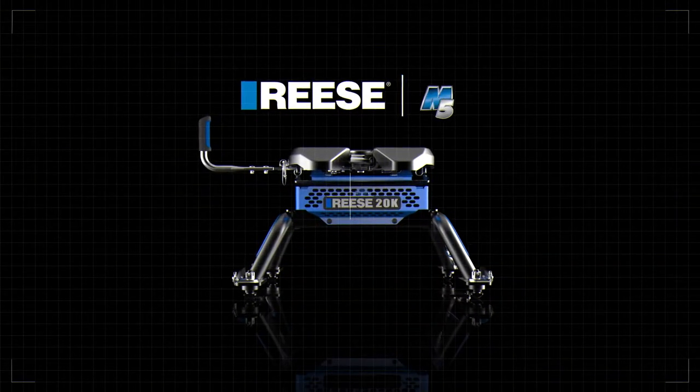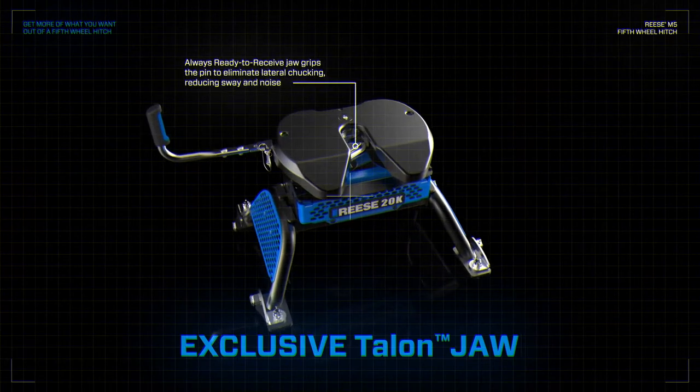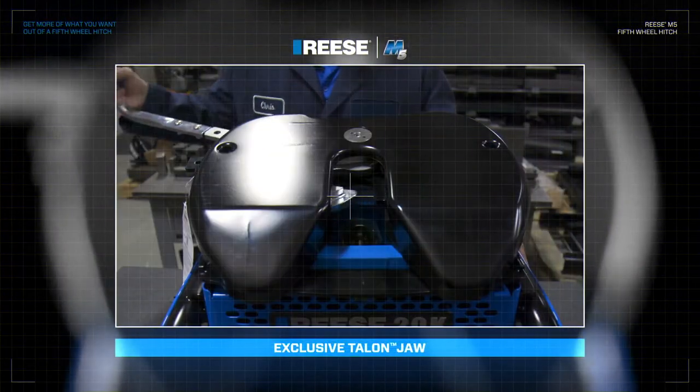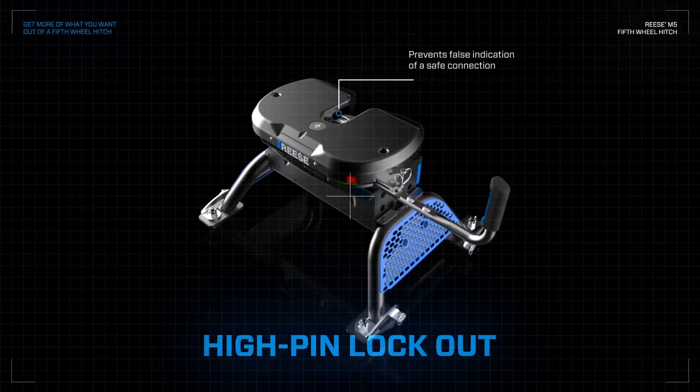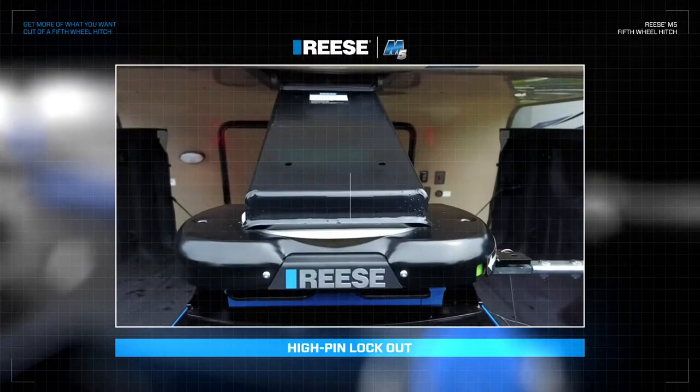The Reese M5, giving you more of what you want out of a fifth wheel hitch. With its exclusive ready-to-receive talon jaw for easy hitching. A high-pin lockout featuring a toe-no-toe indicator, giving you a more confident, secure connection.